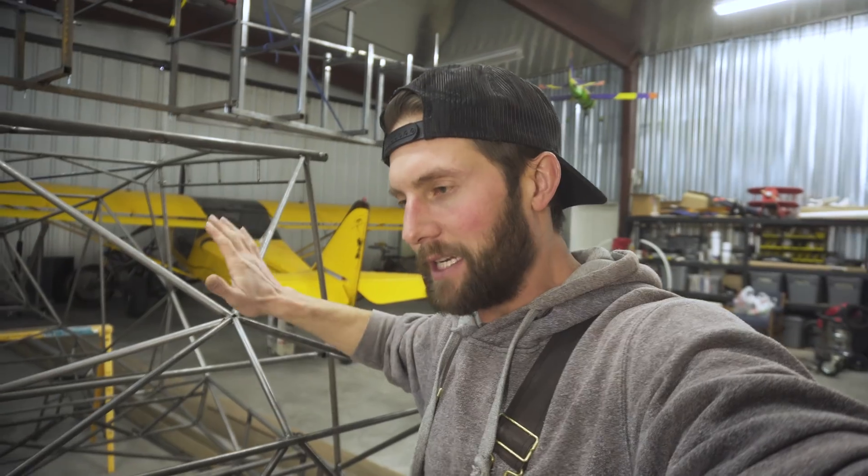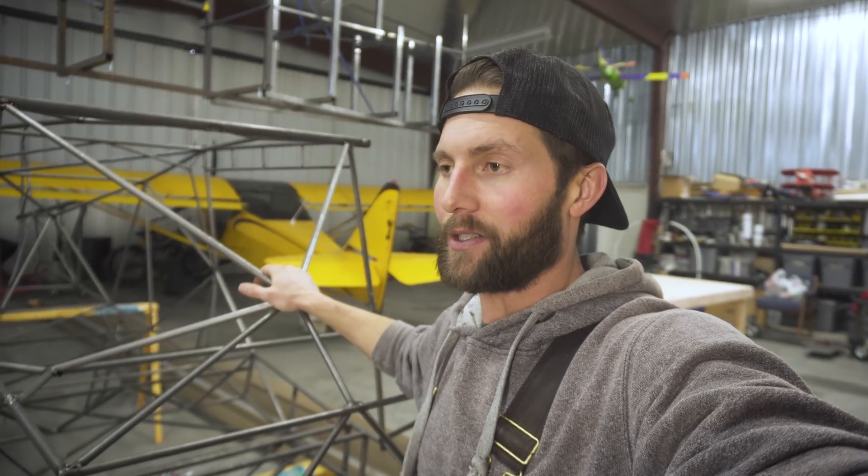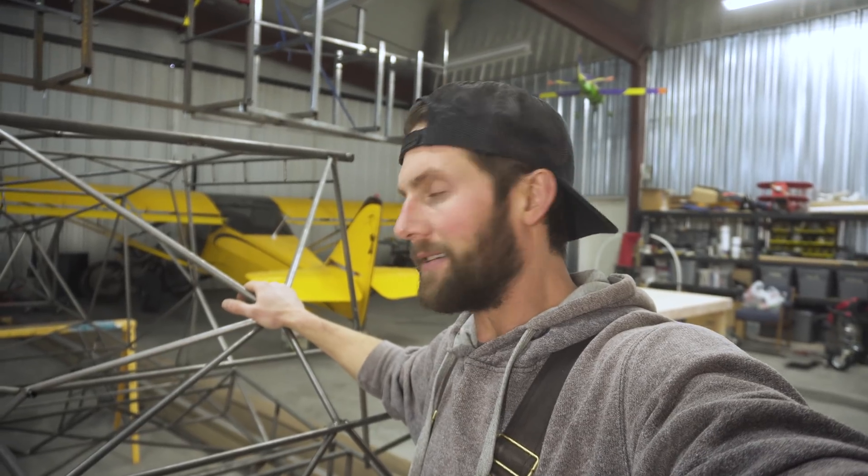I'm tempted to go with the Edge Performance Apex 300. That engine is what Steve Henry has in his and he's winning races with it, so I think I want to maybe go that route. We'll see. Building landing gear — John Roberts is coming over to help me.